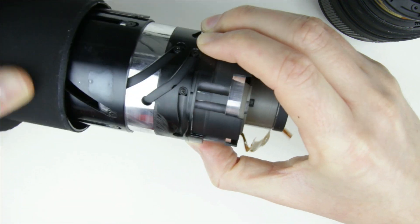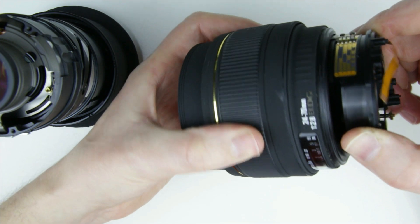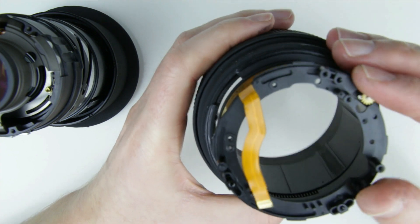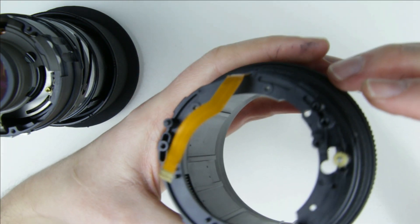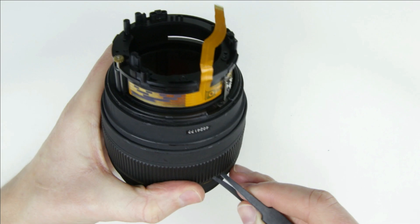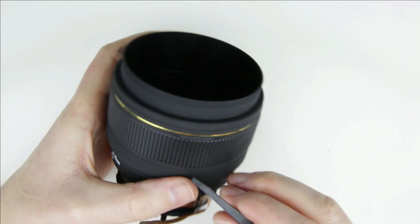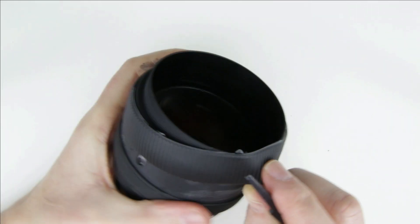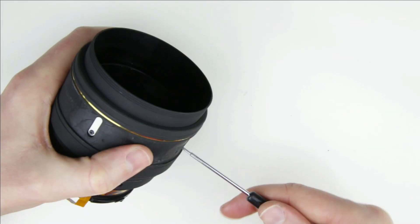As there were problems with the focusing, first check if the focusing mechanism is working smoothly in the front of the lens. It is working, so let's test the other part of the lens. The focusing is stuck in this part of the lens, so let's continue the disassembly with that part. Remove the rubber ring. Remove the screws from the side of the focusing ring.